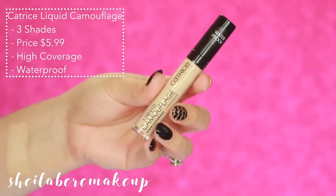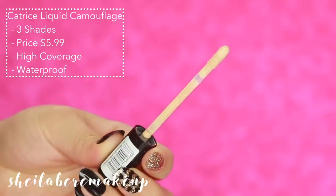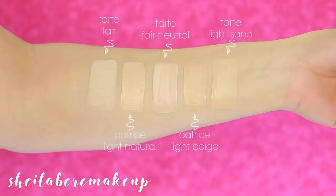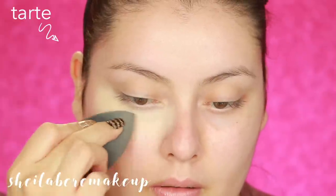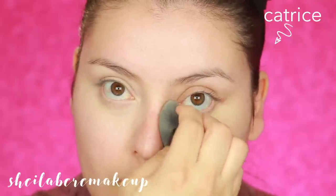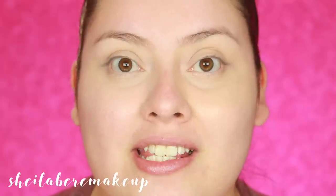This is the Catrice Liquid Camouflage Concealer. They currently only have three shades, priced at $5.99. It's available at Ulta and on their website. It is a high-coverage, waterproof concealer. Comparing it to Shape Tape, these are actually very similar — they look literally the same. I almost feel like the Catrice one is giving me a little more coverage compared to Tarte. I actually think this is a really good dupe.